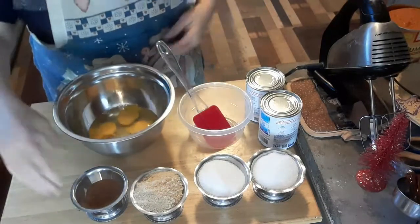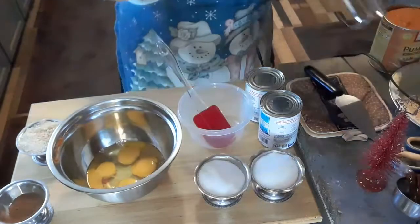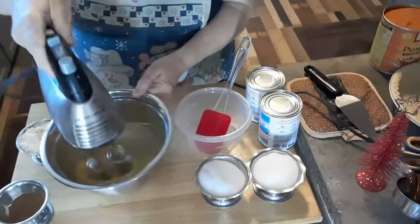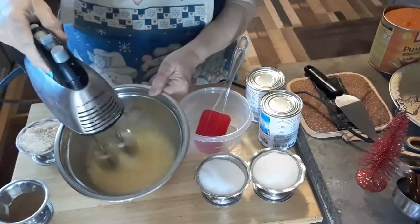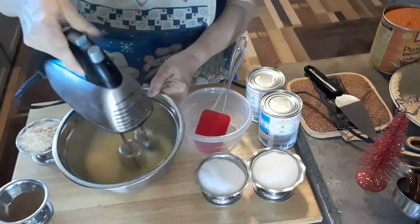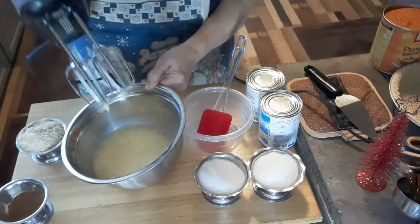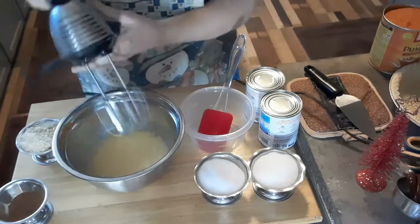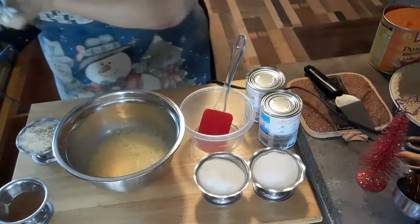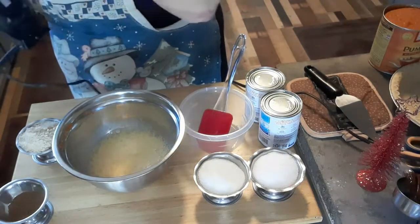So there's my eggs, and I like to have them at room temperature. See how that is — it's pure. The egg and the yolk are fully blended together.